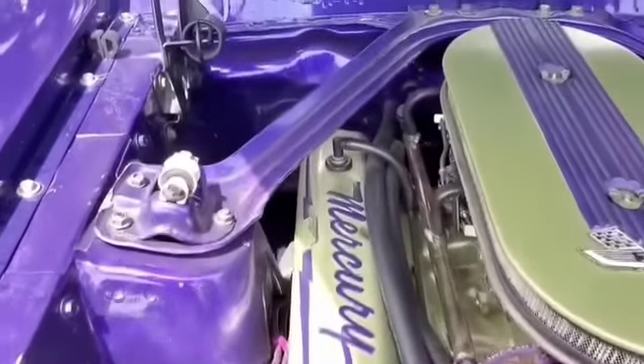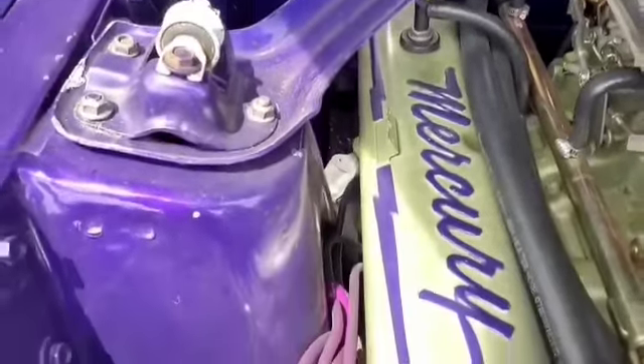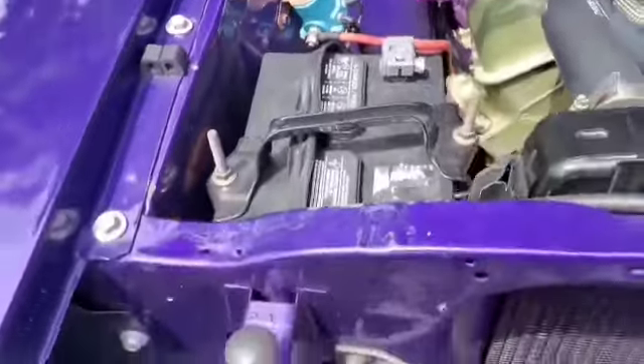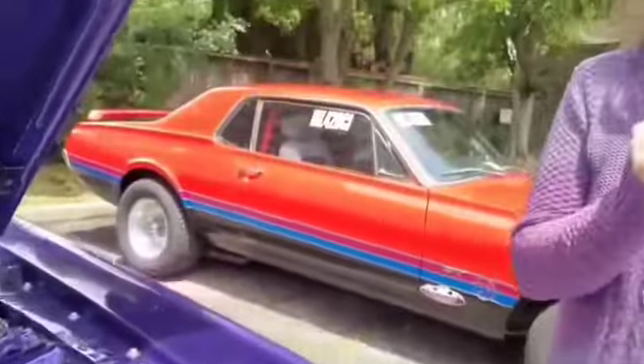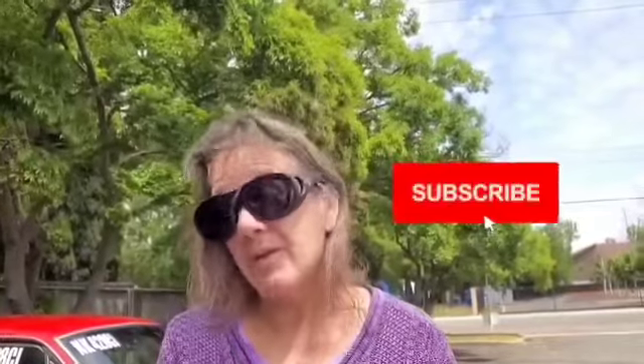That's awesome. So how long have you been in this car? This car has been in my life for 41 years. We met in 1982. My dad bought the car then, and I bought the car from him 4 years later when I was old enough to drive. I bought the car in '86 from my dad, and the year of the car is 1968.